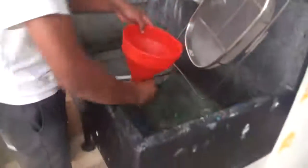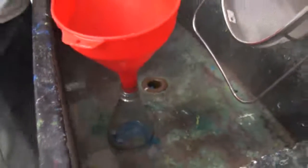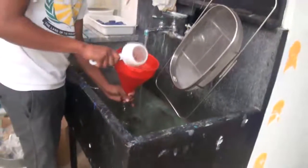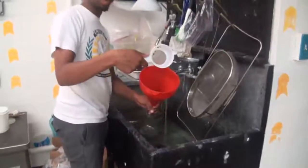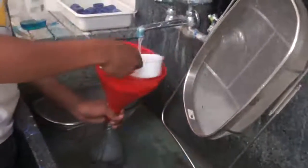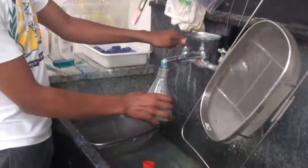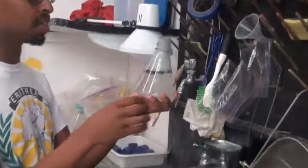After that we take our funnel and put it in the flask, and we just bang it to get all the bees inside. There's still some left in there, so we run it under water to clear them off the sides too. Then we fill the water up to about the 300 milliliter line on this 500 milliliter flask.